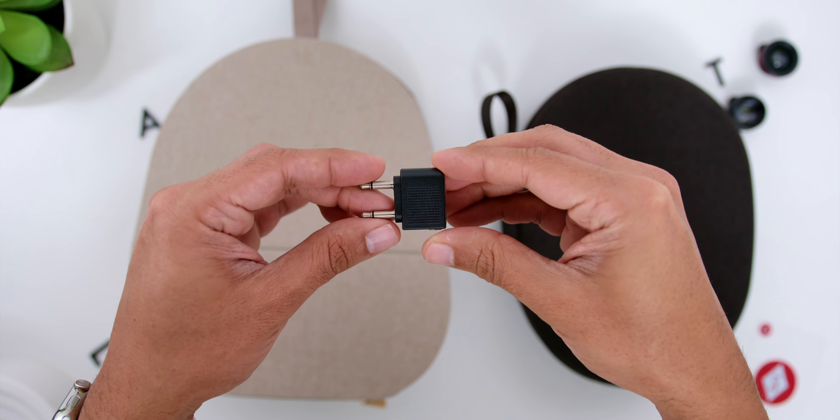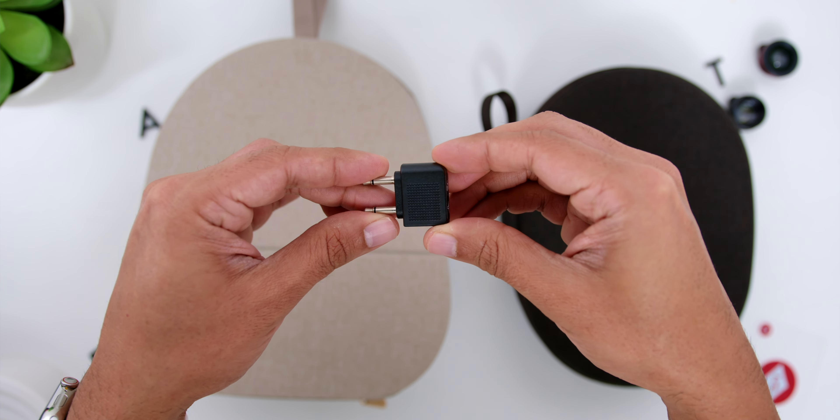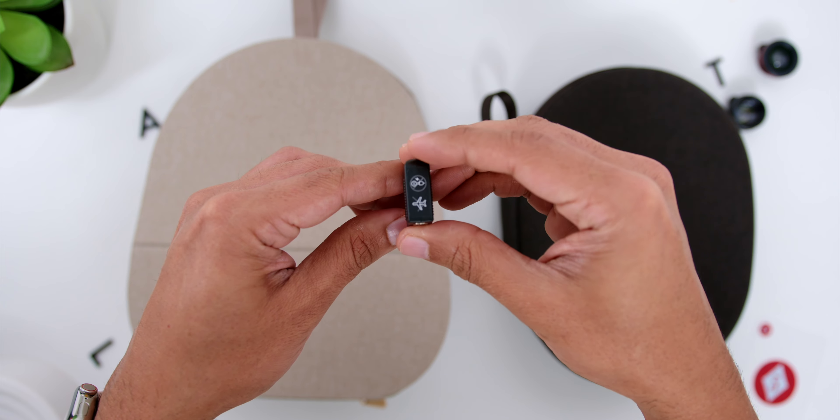Speaking of which, compared to the XM4, there is no airplane adapter. But based on my recent flight experience, it seems like it is now using the 3-pin version, not the 2-pin version. Now that could be just the particular plane that I was on, but keep that in mind.